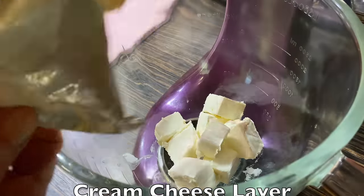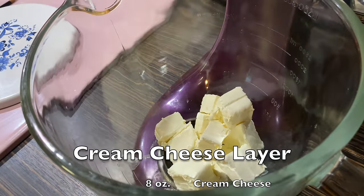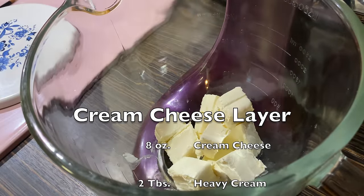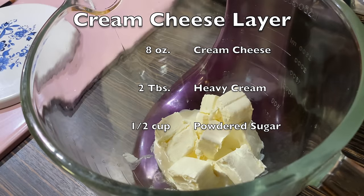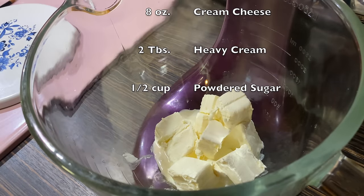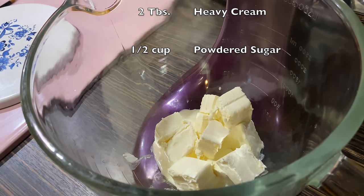The next layer is cream cheese. You're going to use eight ounces, two tablespoons of heavy cream, and a half a cup of powdered sugar.